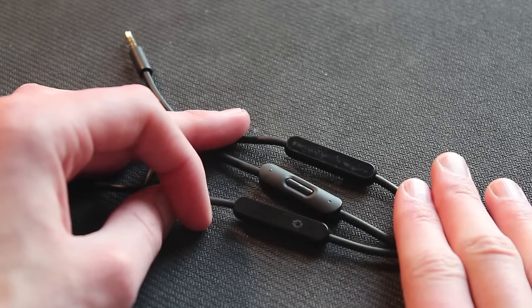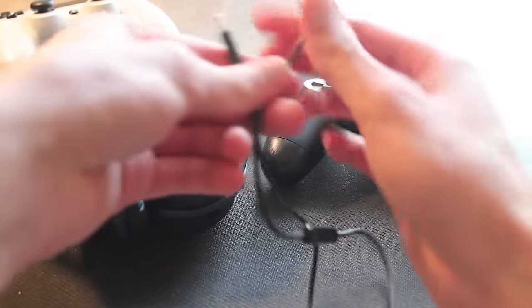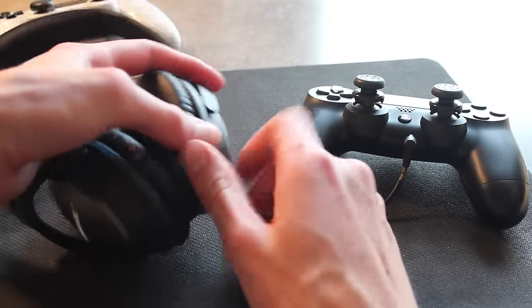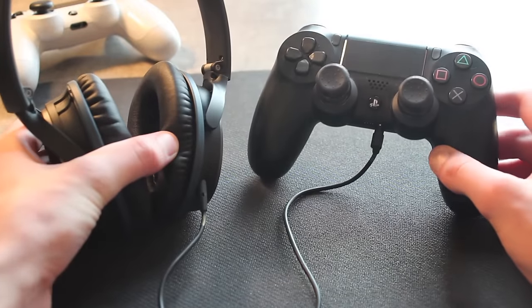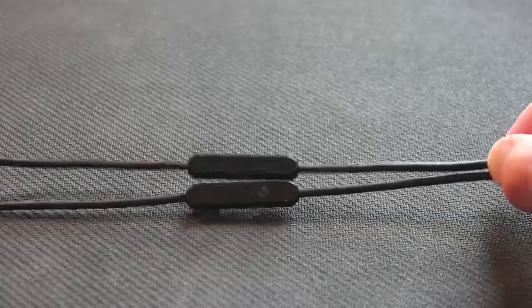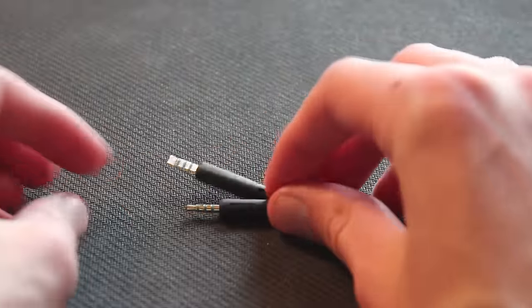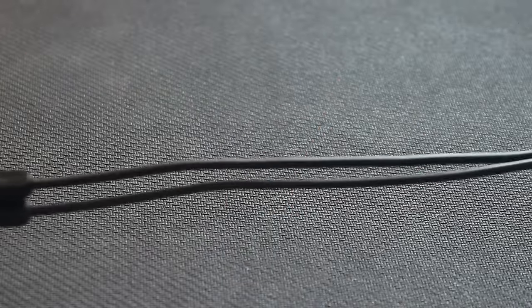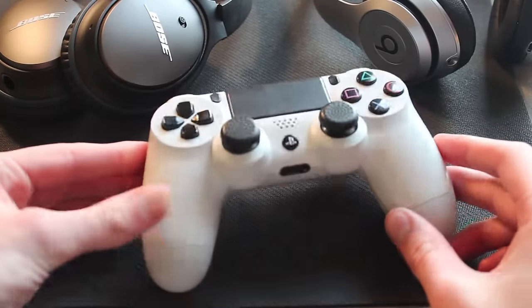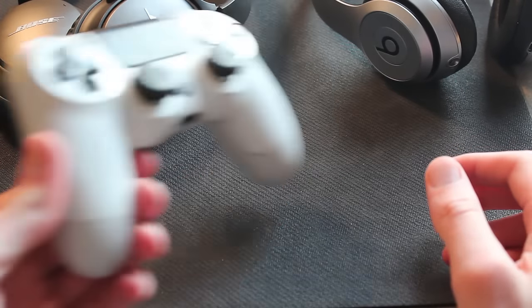It works perfectly fine once you have the Android cable, and it doesn't really look that different. You can tell the difference when you're handling the cables — with the two Bose cables, the Android cable is a thinner, sleeker black rubber material. And when you flip over the inline microphone, you see a little Android character there instead of nothing, which is how the Apple cable looks. All in all, just buy the Android cable to get your Bose QC25 or Beats by Dre headsets working with your PS4 controller. Hope that helped!